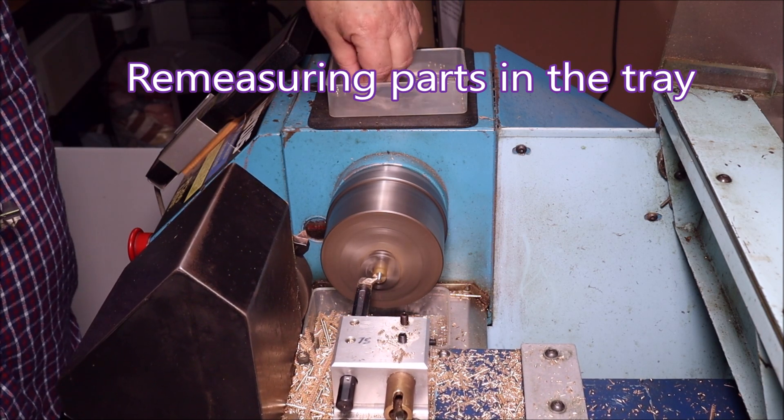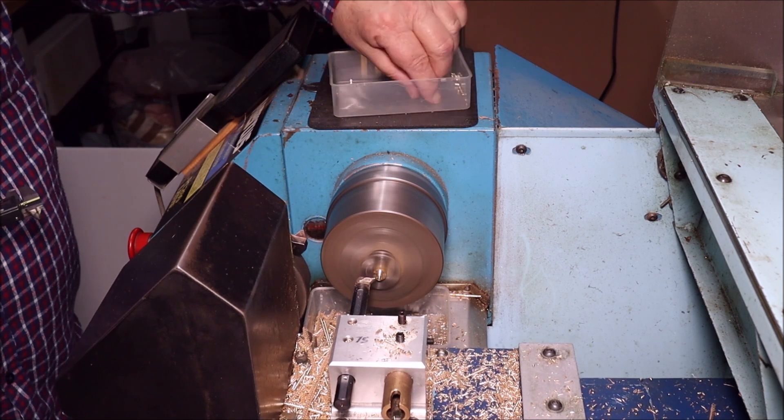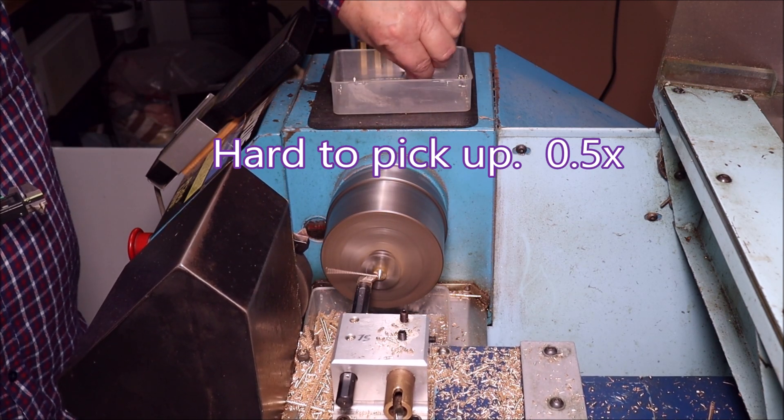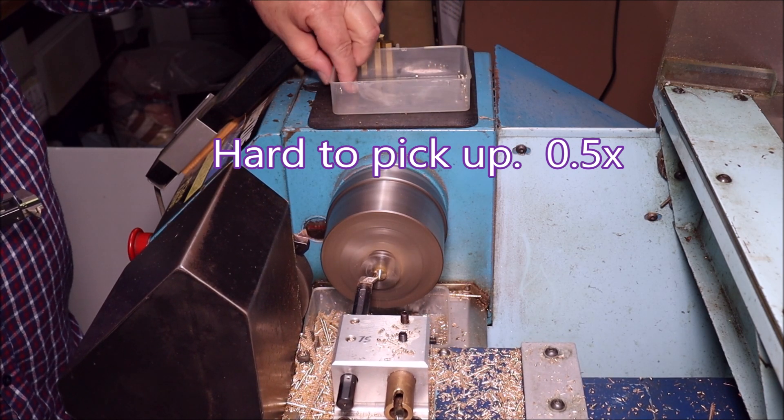I ended up with parts that I had to re-measure — if they go in the tray they're okay, and if they go on the rubber mat at the other side of the tray, well, they weren't right.